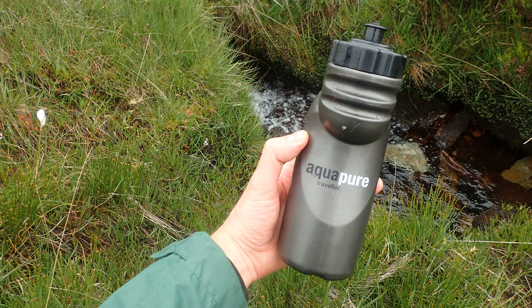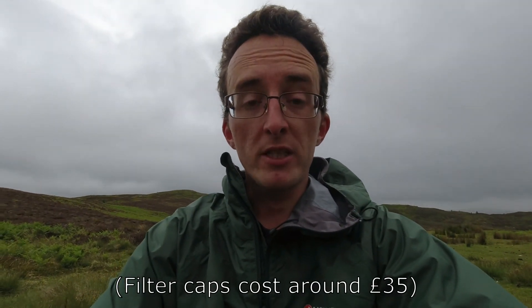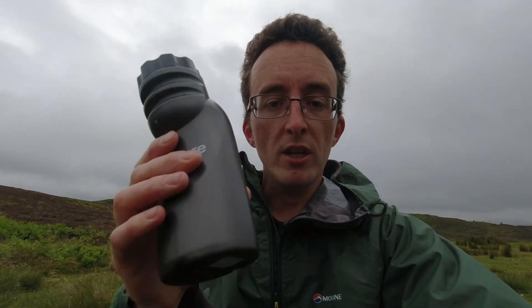I'll put some links below in the description box so you can see the product for yourself. It costs about 40 quid from memory, then you buy a new filter every two years or so. It's not too expensive, and the benefit of this one is you can actually squeeze the bottle, whereas most of them you can't — they're hard plastic. So you can use this as a drinking vessel and also as a water filter to fill other devices, which I tend to do.